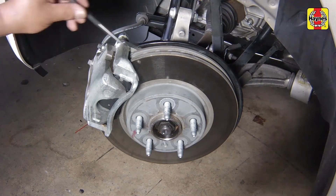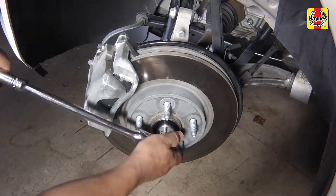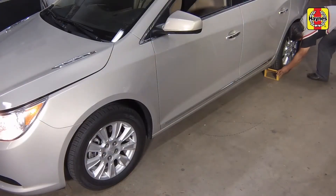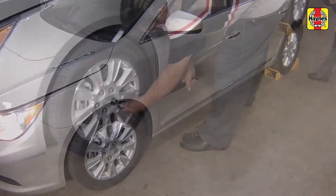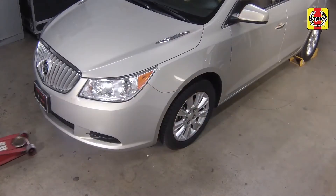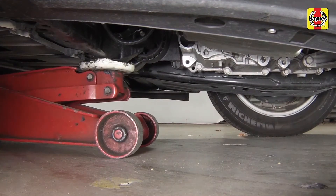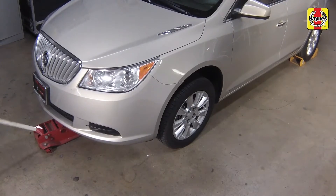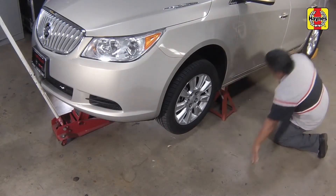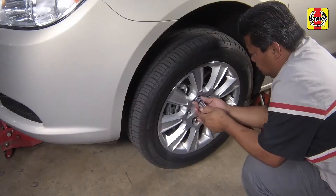You can prevent the disc from turning by inserting a long punch into a cooling disc vane and letting it come to rest against the caliper mounting bracket when loosening. Block the rear wheels. Loosen the front wheel lug nuts. Raise the front of the vehicle and support it securely on jack stands.